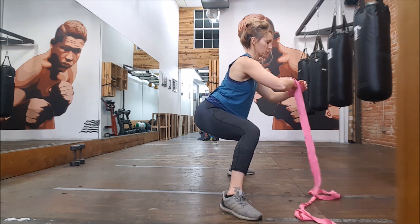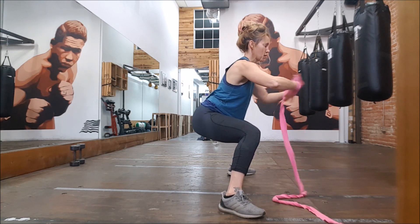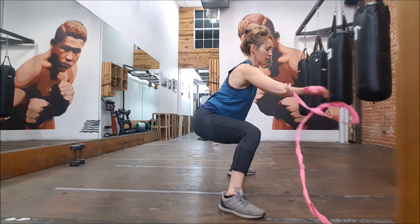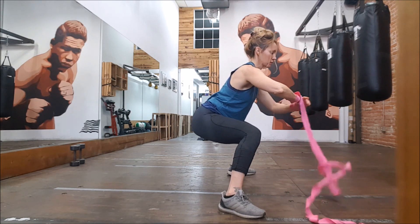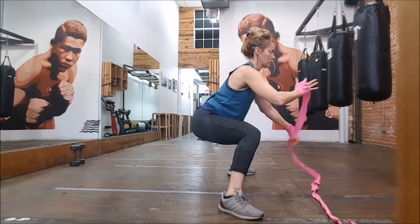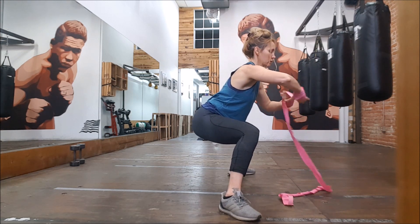No wasting time wrapping hands — just sitting in a sumo squat the entire time I'm wrapping. This shows me wrapping one hand, but obviously you gotta wrap them both. So just sit on down, sit your butt back, heels heavy. Try to keep your knees around a 90-degree angle.